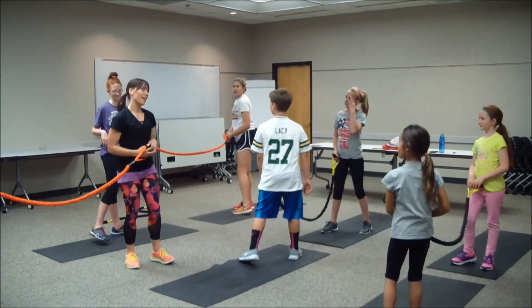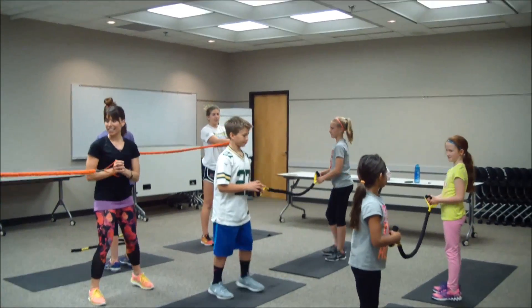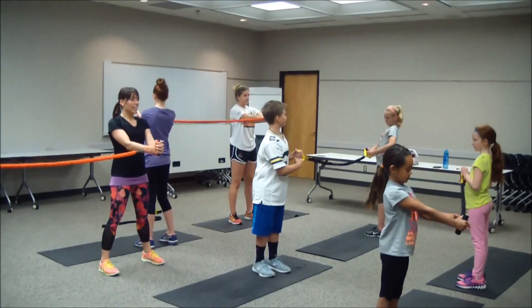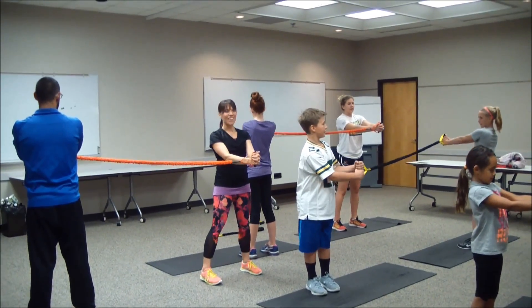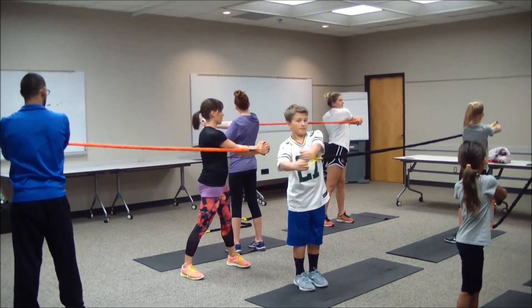Excellent job — we got to face the opposite direction because we need to get both sides. Another 30 seconds on this side. Starting out, have that hand a little bit out in front of you, keeping those feet slightly apart, belly pulled inside the spine. Three, two, one, let's go — twist away, inhale back, exhale twist away.